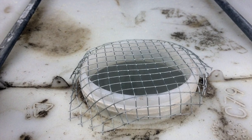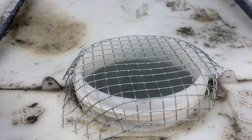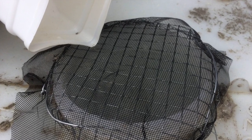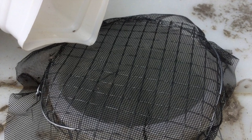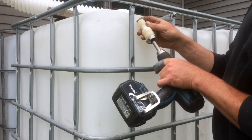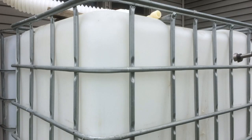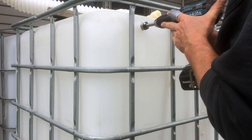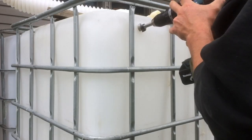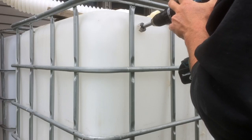A section of half-inch hardware cloth folded over with old door screen on top of that makes for quite a nice mosquito mesh and filters out debris as well. For the overflow, I found a bit that fit just slightly smaller than the threading of the piece I wanted to put in — threaded on one side and barb on the other to fit the one inch diameter overflow pipe.